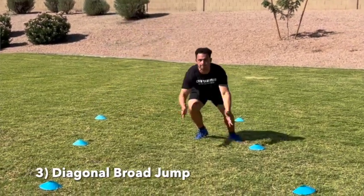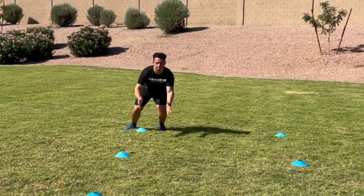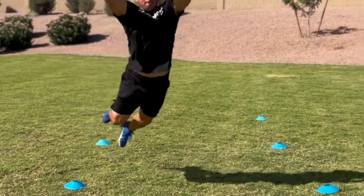Drill number three is a diagonal broad jump — this is just for overall diagonal power. It's probably the most advanced of these three exercises, but the name speaks for itself. You jump just like you would in a broad jump, but you're jumping diagonally. I like putting cones out so they have a spot to jump at. Big key point here: make sure our shoulders are square. Don't turn towards the cone. Keep your body square while jumping diagonally — that makes it more challenging and adds a sense of coordination so we don't have to face the area we're going to in order to produce force in that direction.